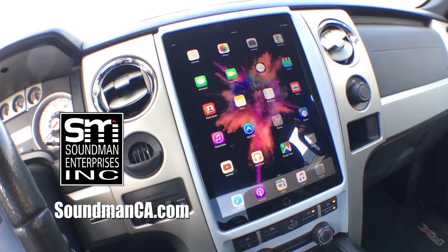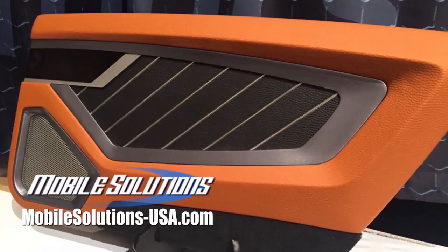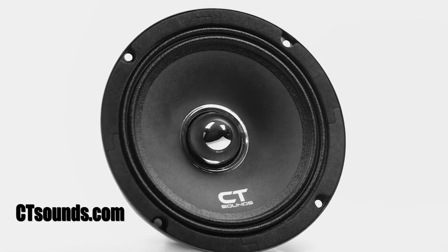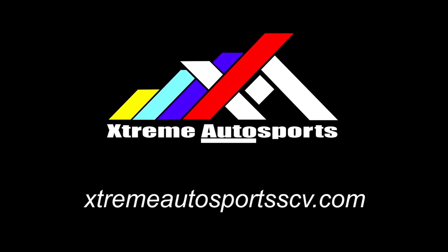Leave a comment and let me know what you think about today's episode. Come back next week for fresh new episodes of Amplified. You guys have a great weekend. Support Amplified by buying iPad dash kits and Soundman merch at soundmanca.com. Become a car audio master with the tools and trainings available from Mobile Solutions at mobilesolutions-usa.com. Receive a discount on all the best car audio equipment from CT Sounds by using coupon code SOUNDMAN at ctsounds.com. Come down to see me and Rafa at Xtreme Autosports in Santa Clarita and get great deals on audio and performance equipment and installation.